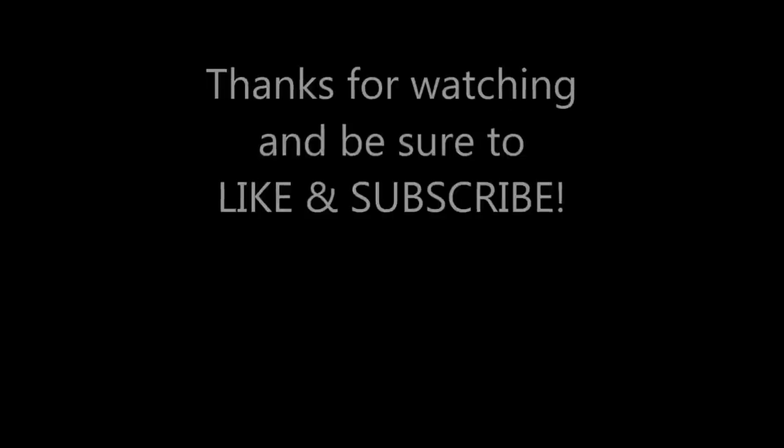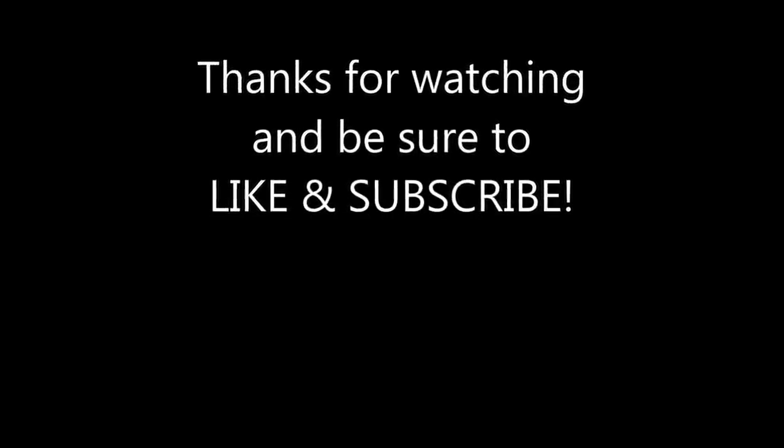I want to thank you guys for watching and tuning in. If you're wondering about any of the stuff you see me using, I'll have links down in the description below. If you want to know what I'm working on before it makes it to YouTube, you can catch me on Facebook and on Instagram — links down below. New videos every Friday, so if you're not subscribed please do so, hit the like button, comment, and hit the bell notification so you get notified of all my weekly videos. Until next week, guys — take care, stay safe, see ya!